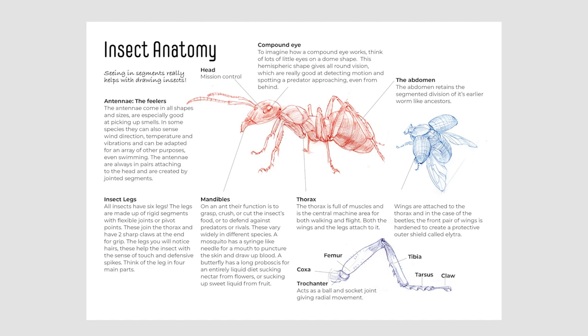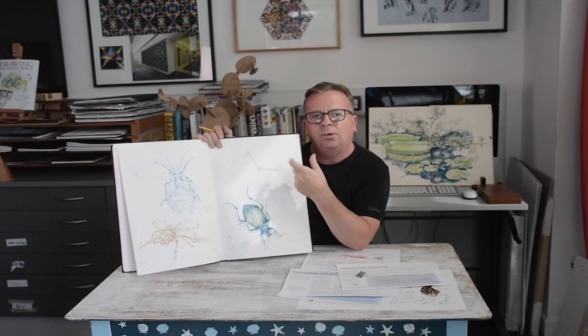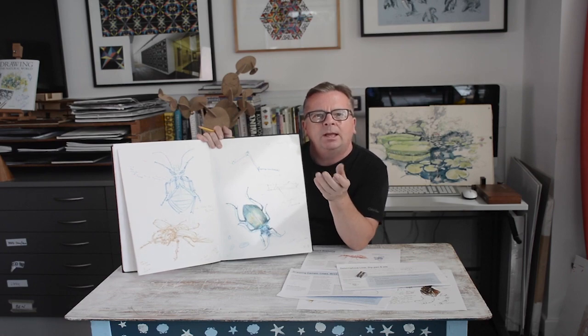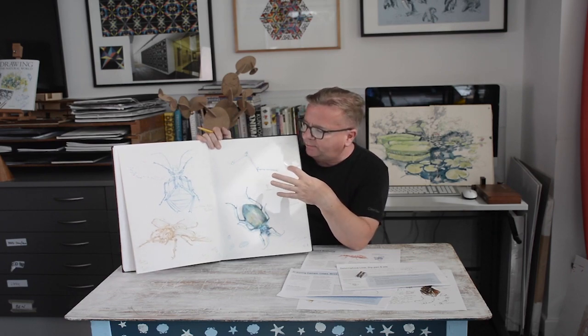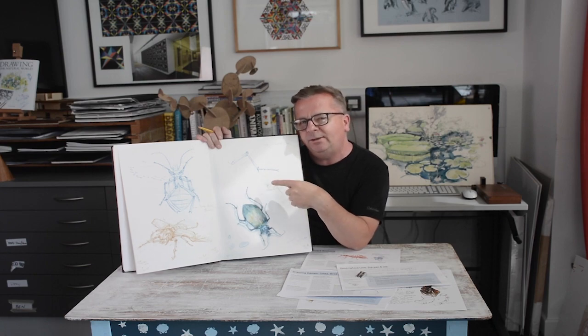The study sheet can include written notes, colour swatches, investigations into parts of the anatomy — such as a detailed close-up of a leg, or what the head of a grasshopper looks like front on. I usually do them over a double page spread of a sketchbook, so I'm encouraging you to use an A3 sketchbook for the entirety of these courses.